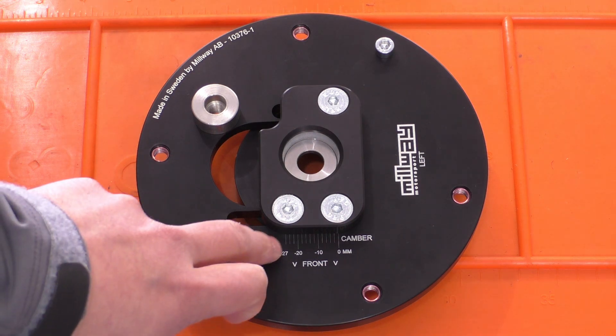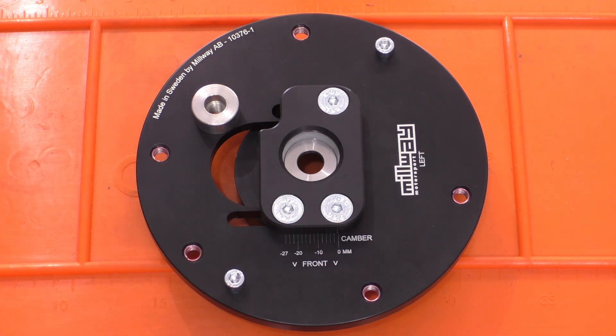Even though these markings go to minus 27 millimeters, I believe I've seen the owner of Millway state on the forums that this particular model can only get to about minus 25 millimeters. He's also said that should be about minus two and a half degrees of camber, which is right around where I'm looking to run. So I will install these and see what I can actually achieve.